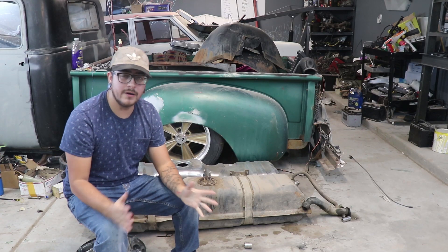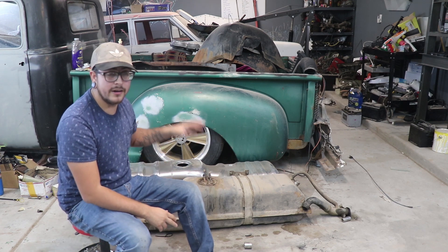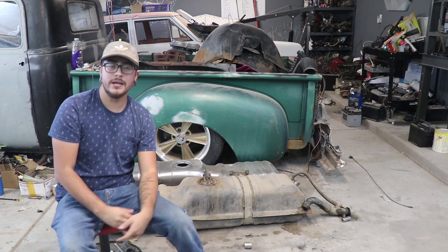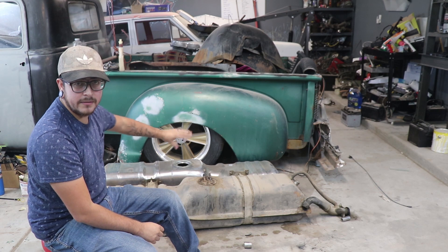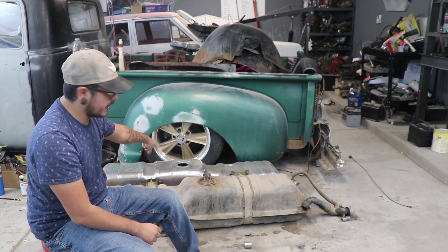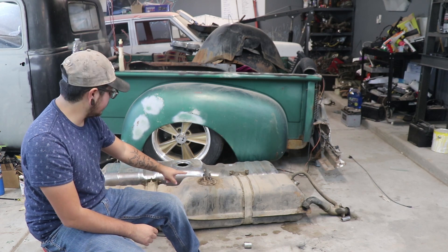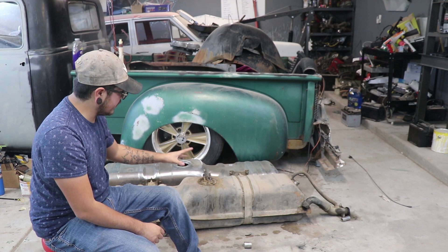How's it going everyone, my name is Javani, and welcome back to another video. Today we're going to be talking about the fuel system in our 1981 C20 pickup that we're dropping a 5.3 LS into. What I have behind me is a brand new shiny tank we just got in, and we have our original tank out of our '81 — as you can see it's a little grimy, but there's actually nothing wrong with this tank.